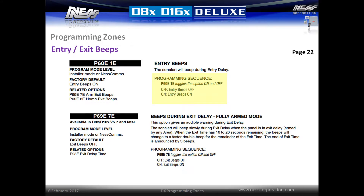Entry beeps are enabled by default, causing the keypad to start beeping when an entry zone is triggered. The option P60E1E will toggle entry beeps on or off. Beeps during exit delay are not enabled by default but can be switched on by option P69E7E. This will cause the keypad to start beeping when the system is in full arm mode only. Home mode arming does not beep exit delay.